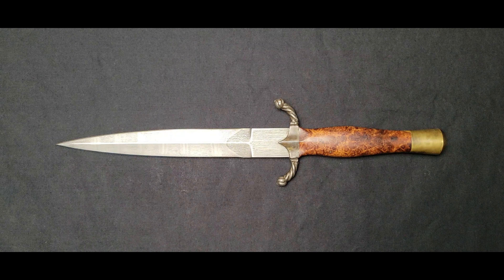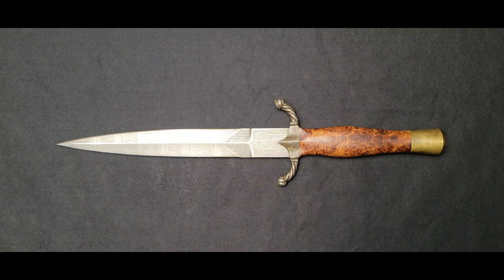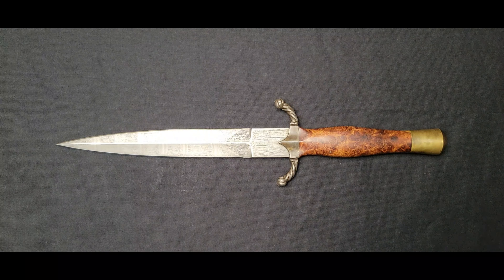Now we've gone over the bulk of the basic aspects of a knife. When you're looking on websites or watching YouTube videos, you can have a better idea of what they're talking about when they mention an aspect of a knife you weren't previously familiar with. I understand many of you may know all of this, but I'm hoping everybody at least learned a little something. So now that we're aware of all the components of a fixed blade knife, you can impress or annoy your friends with this trivia and better understand some of the lingo around knives.